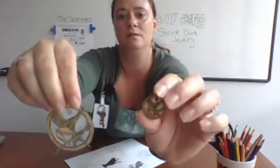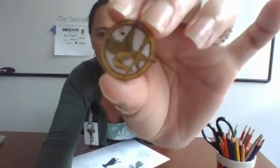I did a Mockingjay one as well. So that's the big version, and once it shrinks down it's really tiny. I'll hold that up so you guys can see it — you can see all the details in there. It basically went from this big to this big, and you're just creating earrings.